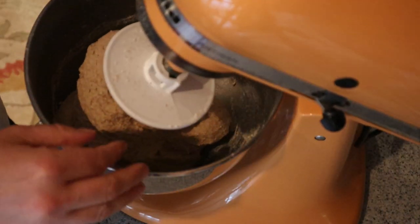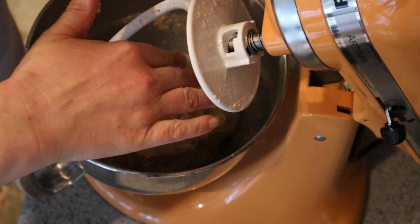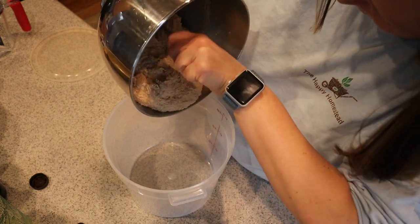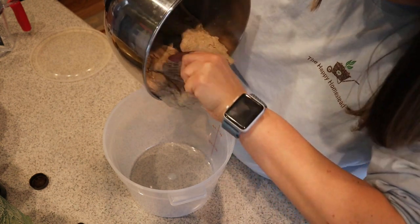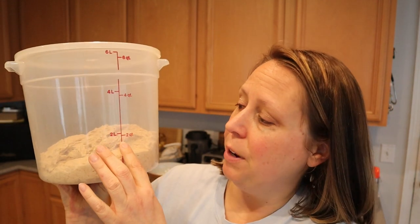The dough has successfully pulled away from the sides. Now I'm going to take the dough and put it in this container to let it rise. Once you have the lid on, just leave it on your kitchen counter — it's going to take a few hours to double depending on the temperature of your kitchen. It's approximately at the two-quart mark, so I expect it to double and get close to the four-quart mark.